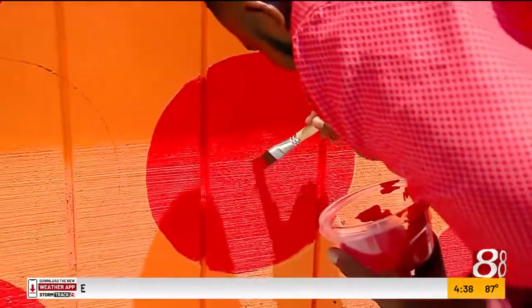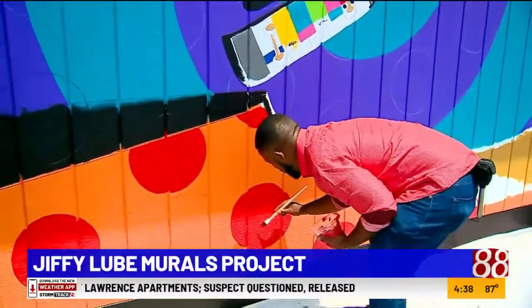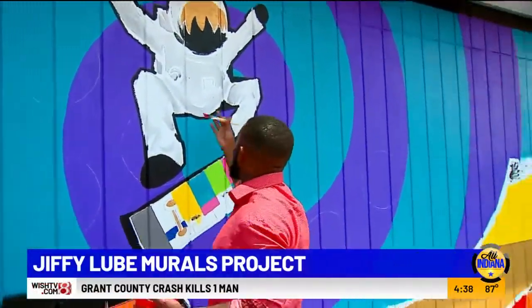Coming together so beautifully. Look at this beautiful red circle that I'm putting together. Hey guys, you caught me still in the middle of my process here, putting together this great work of art as you see before you — being the astronaut.